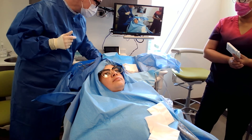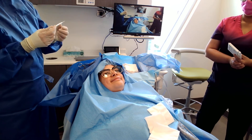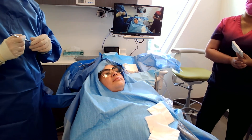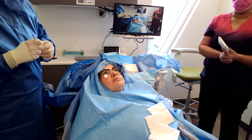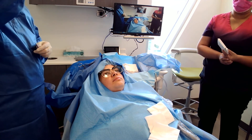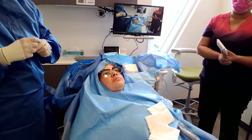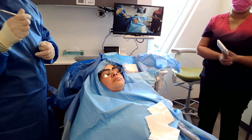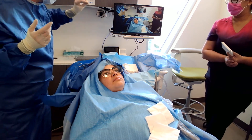A cover screw is used if we don't get really good primary stability — we put it on, close the gums, and they come back three or four months later. If things are solid, we'll put the healing cap on, and when they come back four months later, they're good to go for an impression. Another thing on my surgical tray is a discoid cleoid — my favorite multi-tool. When the dentist places the implant at bone level and goes to put a cover screw on, if there's a ledge of bone getting caught, we take the discoid and clean up around the implant without drilling. We don't want to scrape the top of the implant either — it's very fragile.